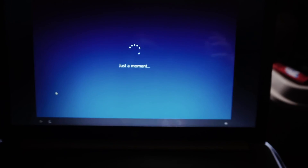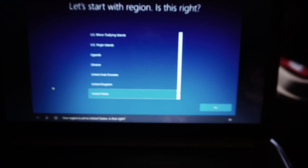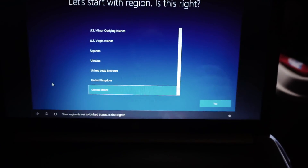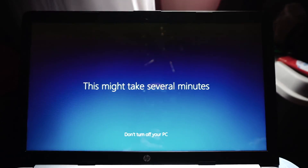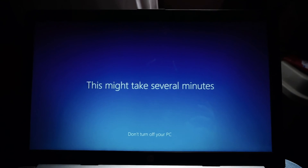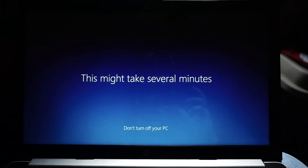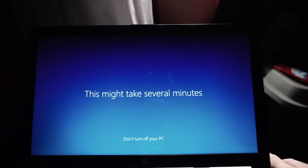All right, so I'm going to get this thing set up and then I'll just do a little review and everything later on. It got everything booted up. I put all my information in and we're booting it up right now, and I'm just going to post this video and hopefully you all like it and enjoy it.